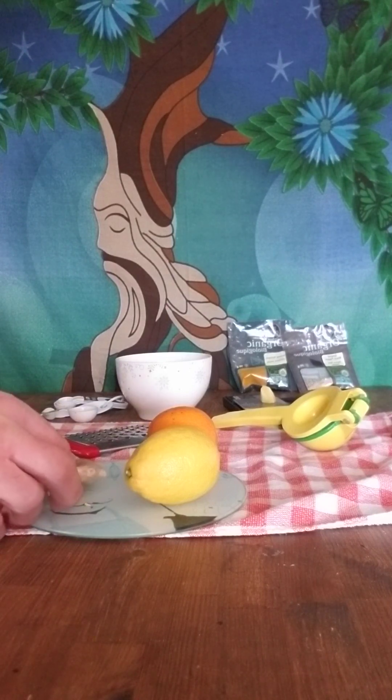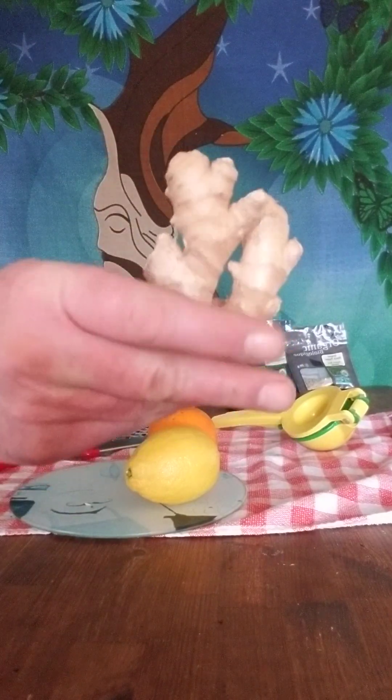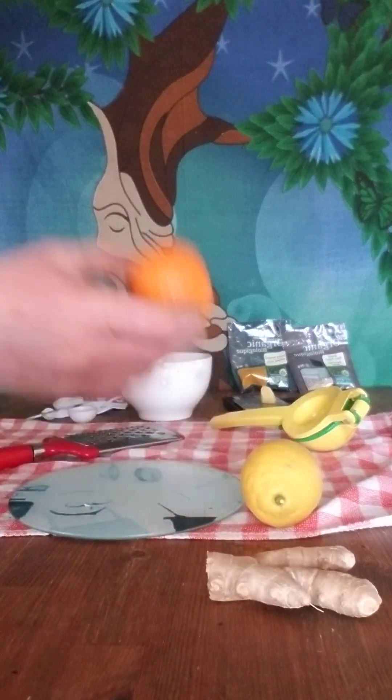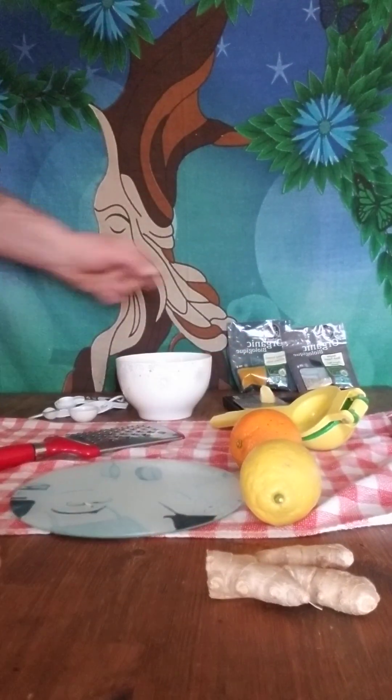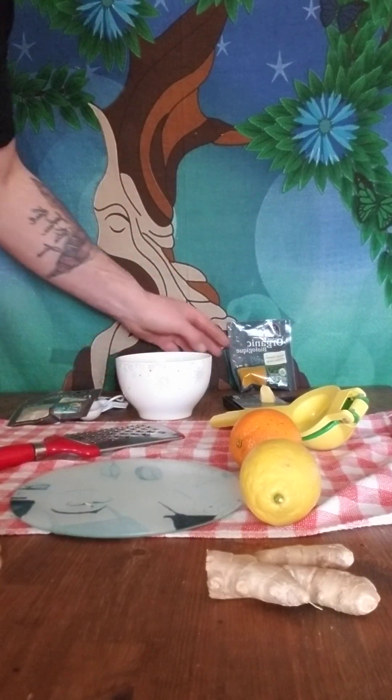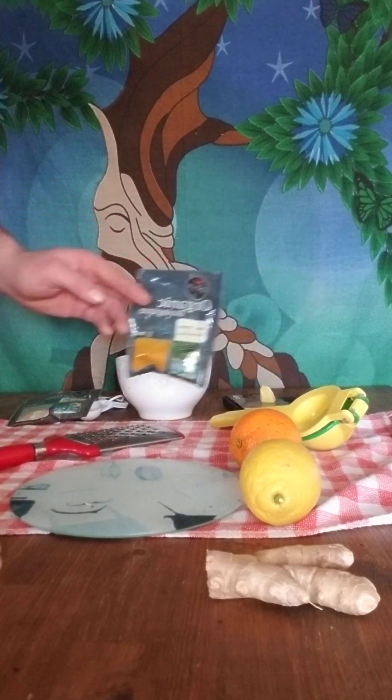So we'll get right into it here. First you're going to need some ginger, one fresh lemon, one fresh orange, some organic black pepper, and some organic turmeric.